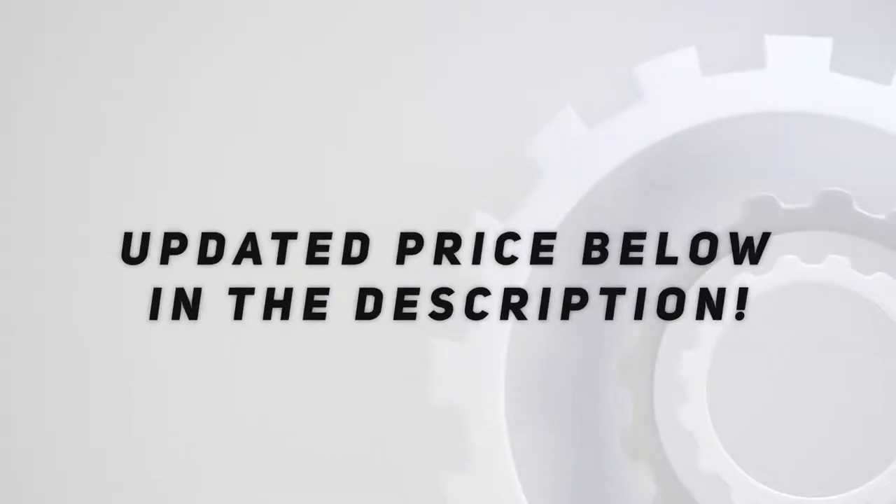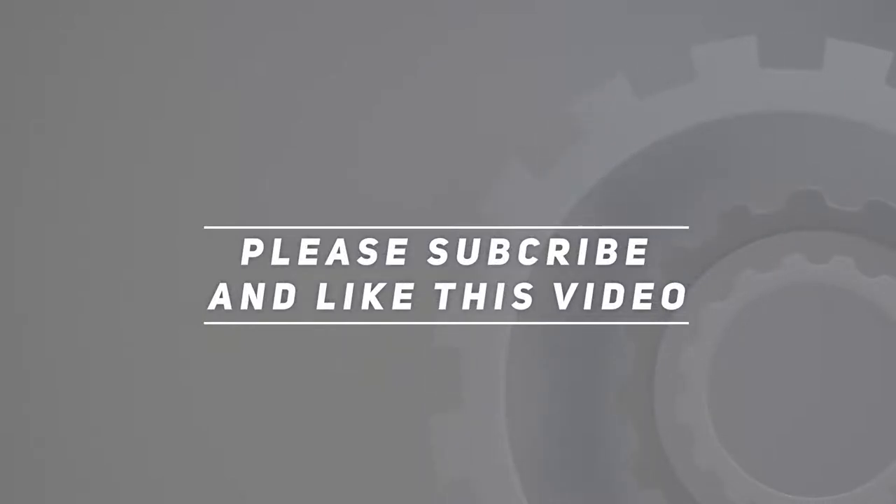Check out the video description for the updated price.